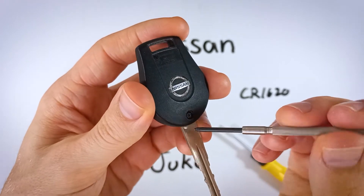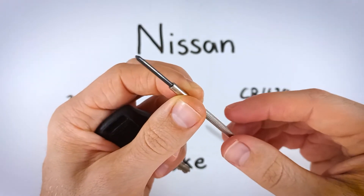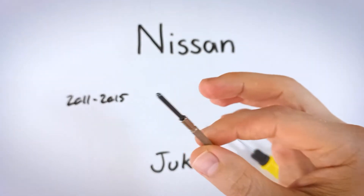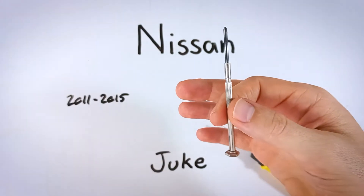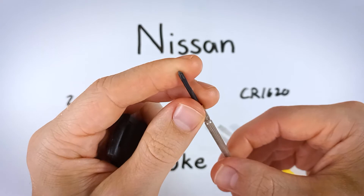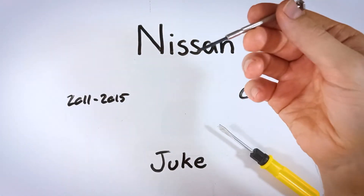I'm using this small precision screwdriver. Whatever you have that can pull out this screw will work. But if you're working with a larger screwdriver, I recommend this one I have here — it comes from a set of six precision screwdrivers. I've been using these for years; it's a really great product and just a few dollars on Amazon as well, so go check that out — it will be in the description.